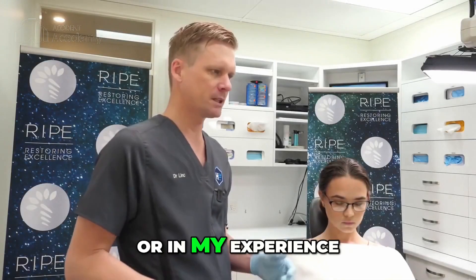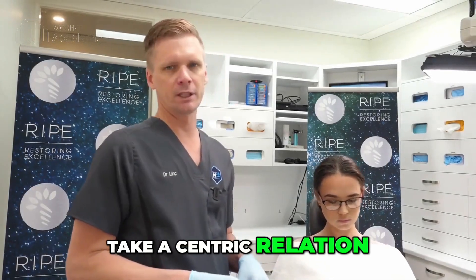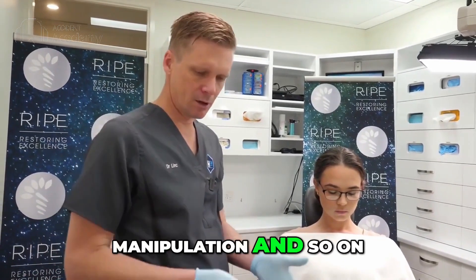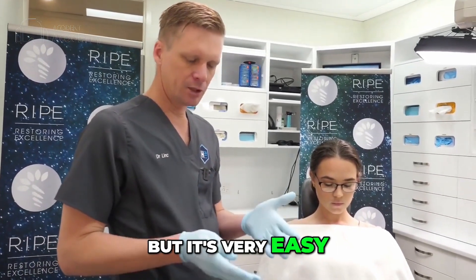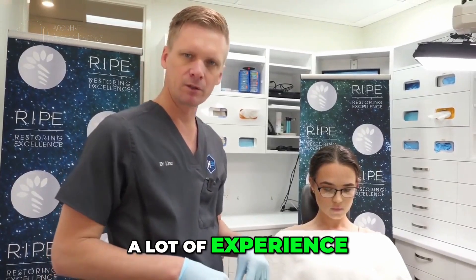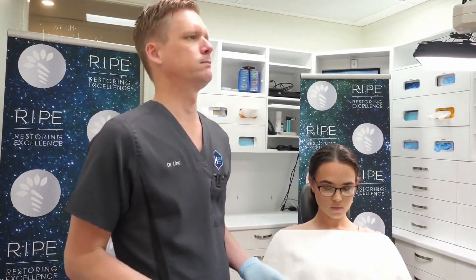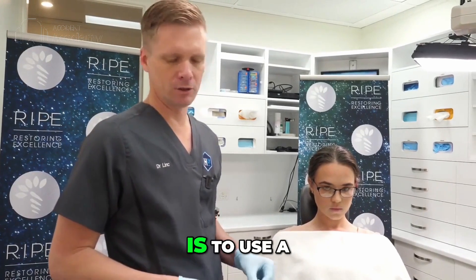In my experience, the easiest way to take a centric relation bite — you can use bimanual manipulation and so on, but it's very easy as soon as the teeth touch for the patient to bite, and it takes quite a lot of experience to do that. So the most easy, simple way I've found is to use a leaf gauge.